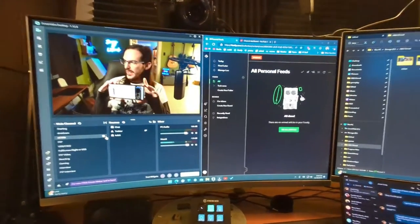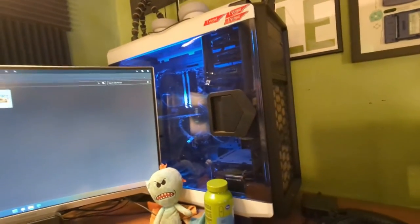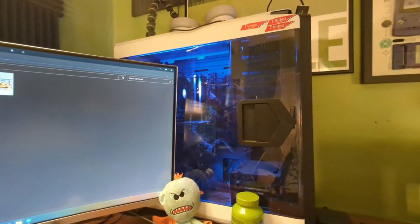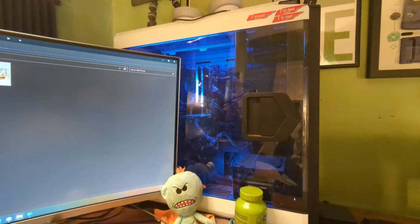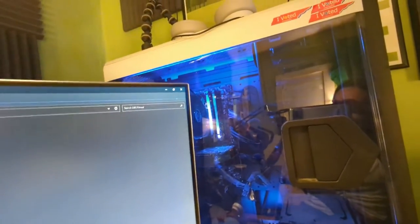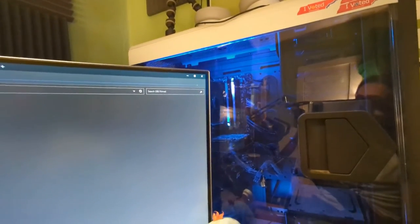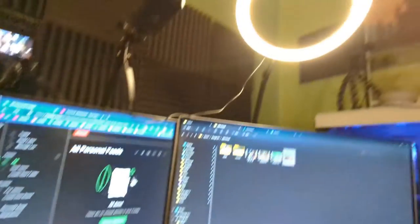I think these are 27-inch Samsung monitors that I use to multitask and do what I'm doing. My computer is a very large custom-built tower that needs to be dusted on the front as well. I think this is an i7-9700K — if I'm wrong, I'll put text on the screen. 1070Ti for the graphics card. And then I think I have 32 gigs of RAM — I think those are 16 a piece, if I'm not mistaken.